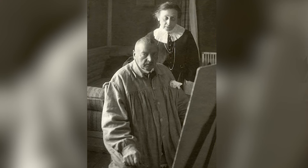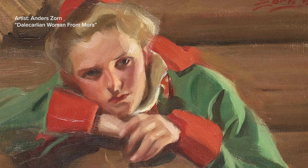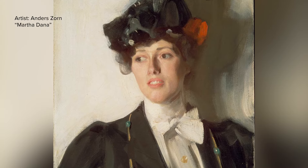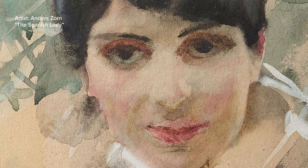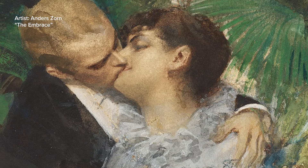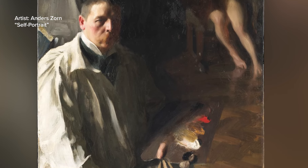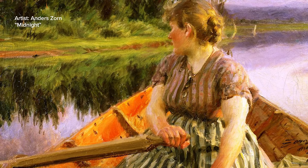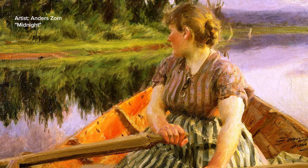Anders Zorn, born in 1860, became known for his mastery with this minimal palette, though some art historians suggest he used a broader range of colors. In Zorn's less resolved works, it's easy to identify the four hues, which the artist displayed on his palette in a self-portrait. This minimalist approach connects to ancient practices at a time when fewer pigments were available, highlighting the Zorn palette's roots in art history.